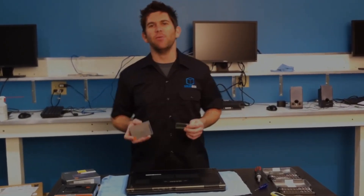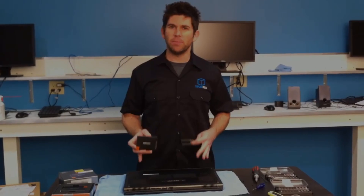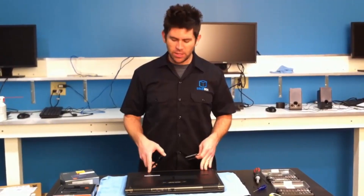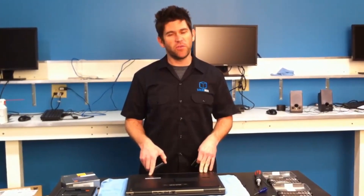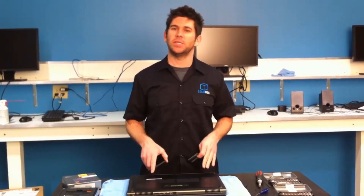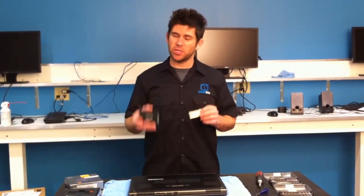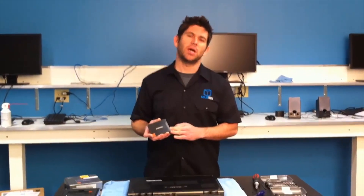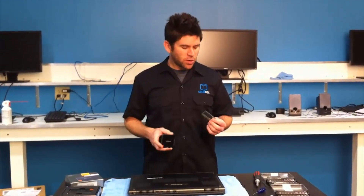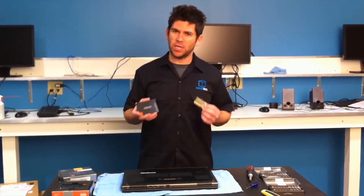Hi, and welcome to another episode of SolidBox TV. I'm Chris, your host. Today we're going to talk about an upgrade you can do to your M6600. We typically do this upgrade here at the lab at SolidBox, but if you're already a SolidBox customer, or if you already own a Dell M6600, you should definitely consider this upgrade. What we typically encourage our customers to do is to upgrade to solid-state hard drives. We also encourage them to upgrade to the high-performance RAM available aftermarket or through the SolidBox store, and we're going to show you how to do both those upgrades today.